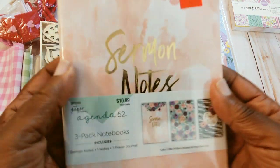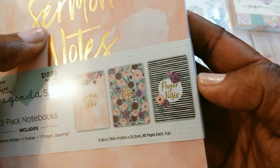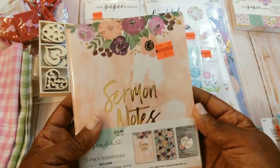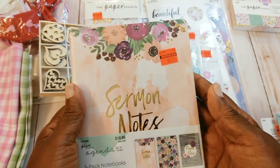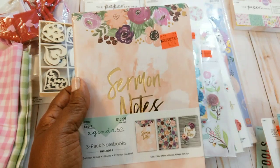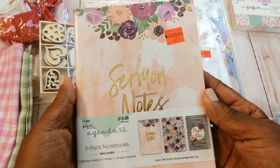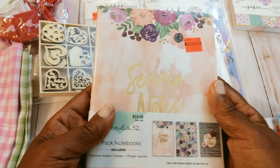I picked these note pads up — one is sermon notes, one has just notes, and one has prayers and notes. I wished I had gotten another one that was left. Yesterday at church my pastor's wife was talking about doing a vision board with some of the ladies at church, so I started talking to her about my journals and she was saying that would be something good for the women to do. I have done journaling classes in church before, but again this is a new pastor, so we're going to try to get some things going there.